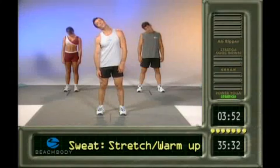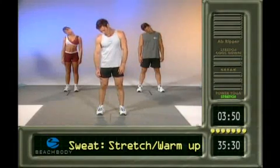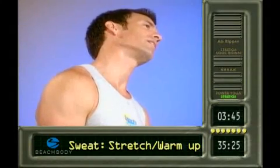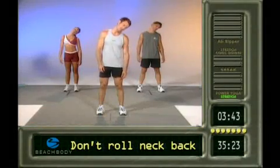Roll the right ear to the right shoulder. And now back down to the front. The left ear to the left shoulder. Opening up the neck, stretching the neck. Everything else is hanging out.